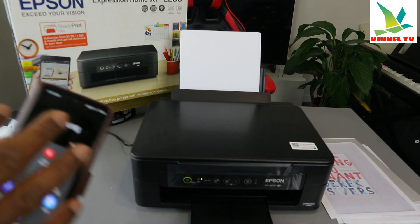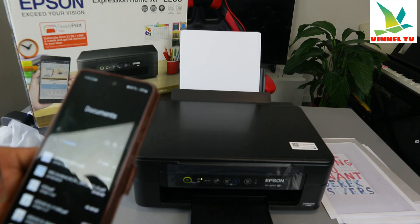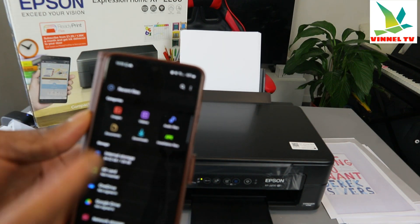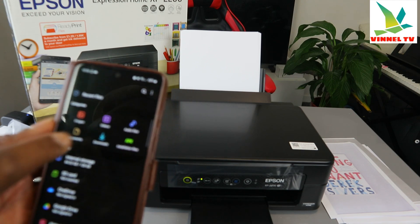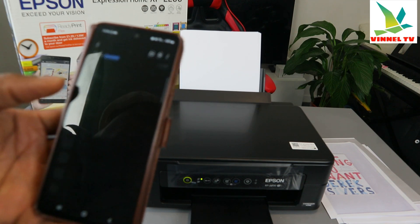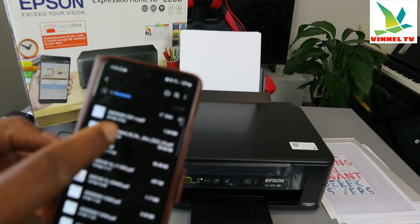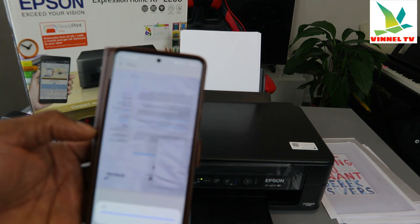This printer and my mobile device are both connected to the same network. Go to the file manager on your mobile phone — you can select image, video, audio, file, document, or downloads. Go to Documents, select it, and you can see the documents on your mobile phone.